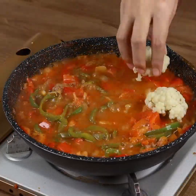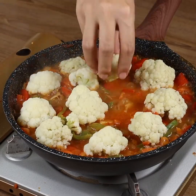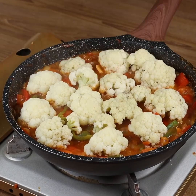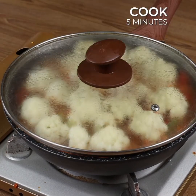Now carefully add the boiled cauliflower. Cover the pan and let it cook for 5 minutes.